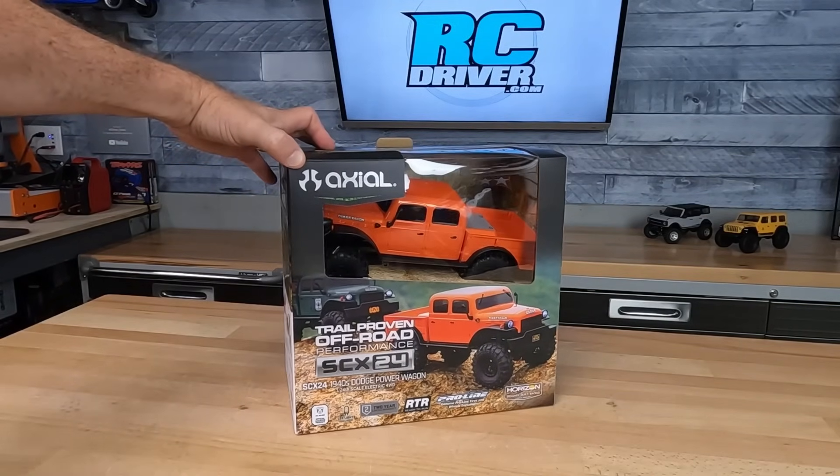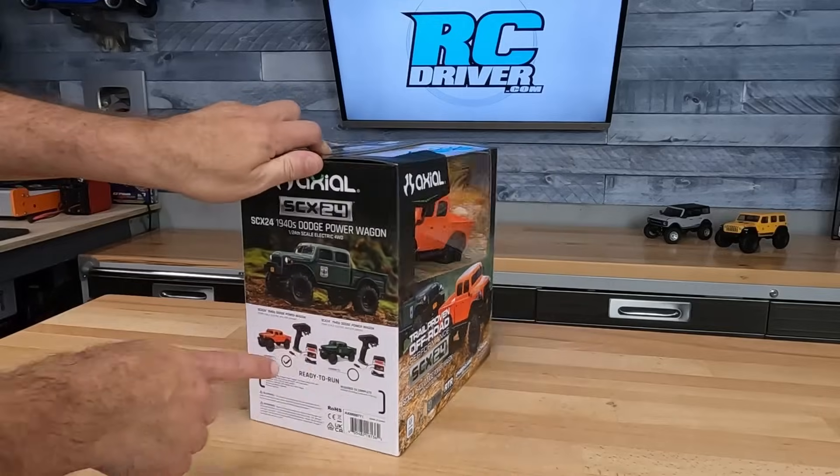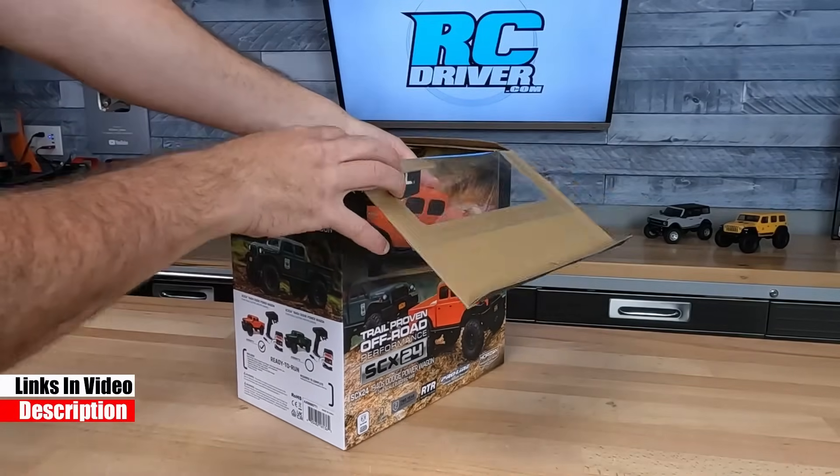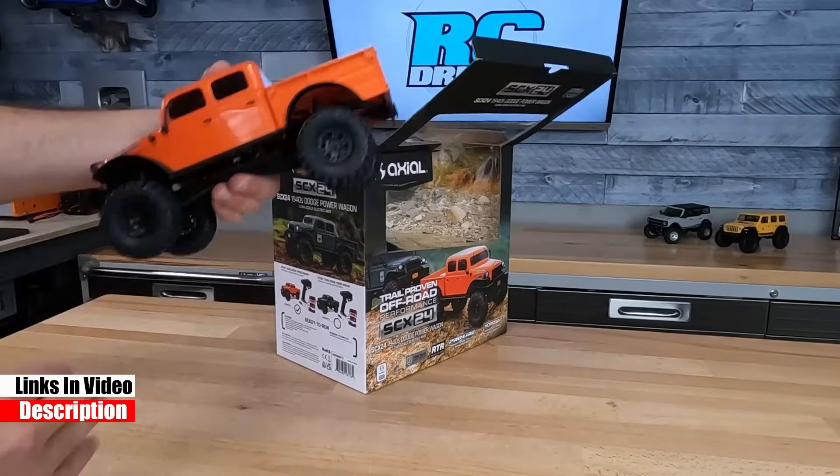Here it is — a 1940s Dodge Power Wagon. How cool does this thing look? It's available in this orange. They've got a green version, and it's completely ready to run. Let's pop the box top here and I'll show you quickly what it comes with.